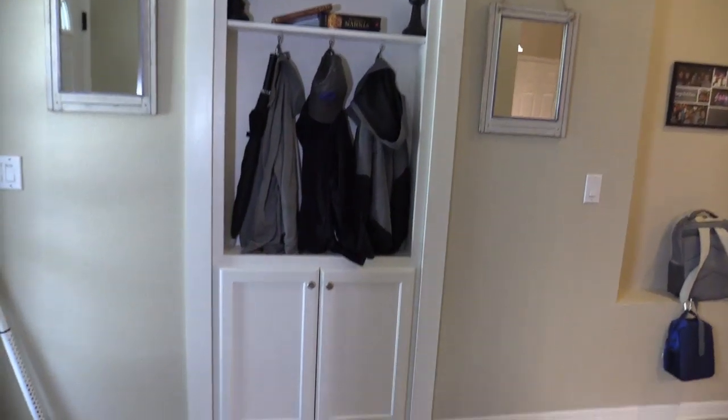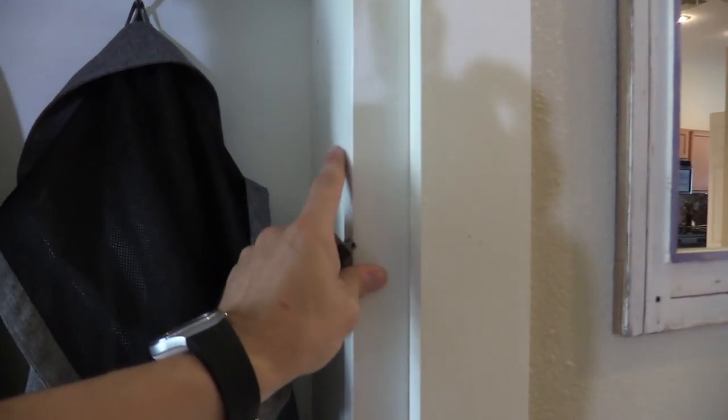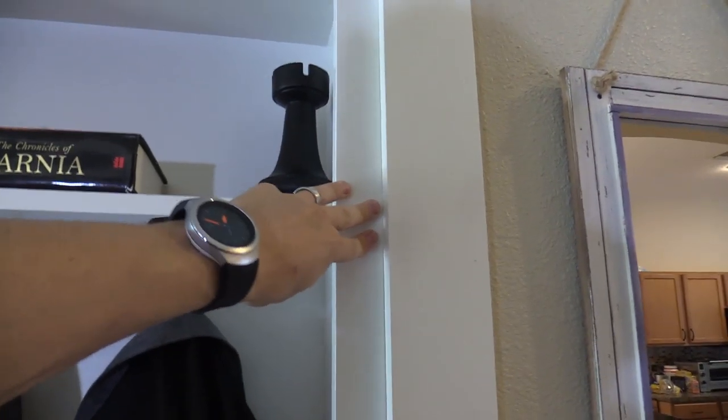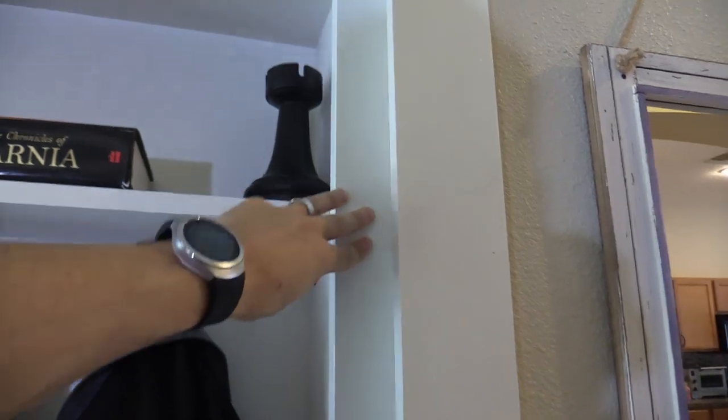So let's go ahead and open it up — you actually need to use some kind of force, like maybe a couple pounds of force to open it up. And there's my home office.